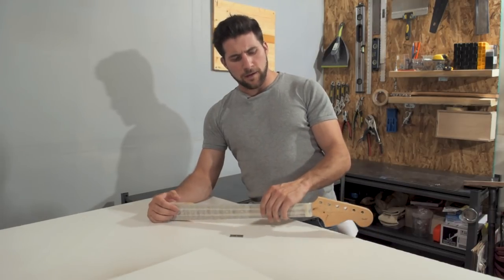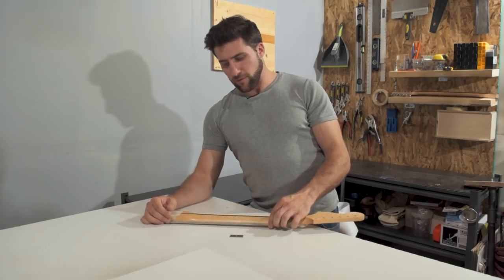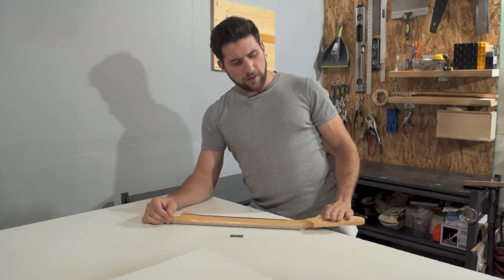Once you've got the tape work on your neck complete, it's time to sand it. I'm going to go at this whole thing with some 400 grit — make sure it's nice and scuffed up and ready to accept my new finish.